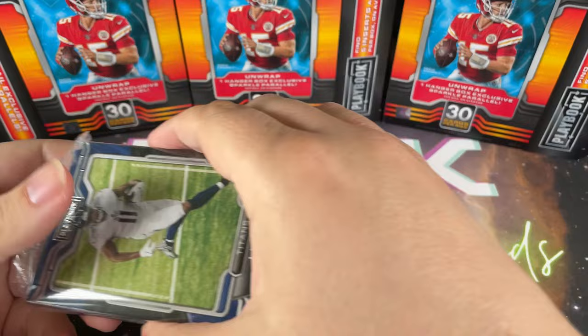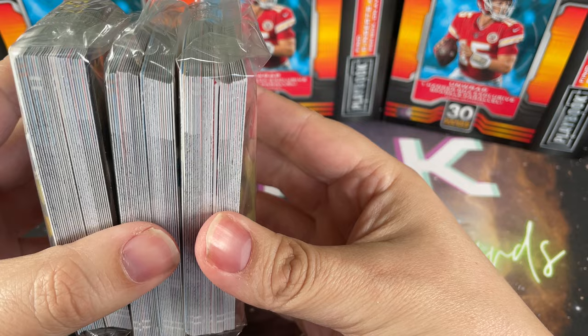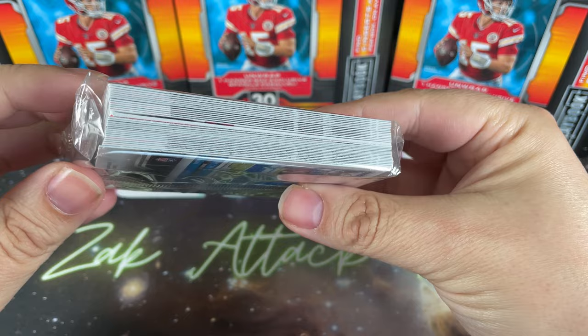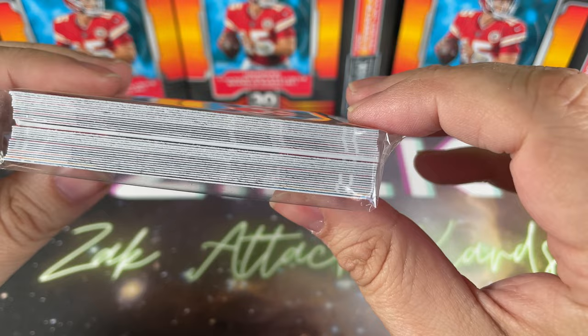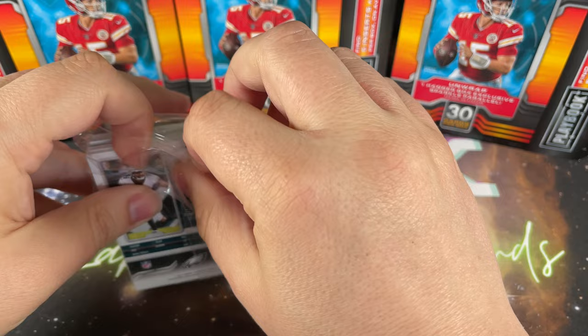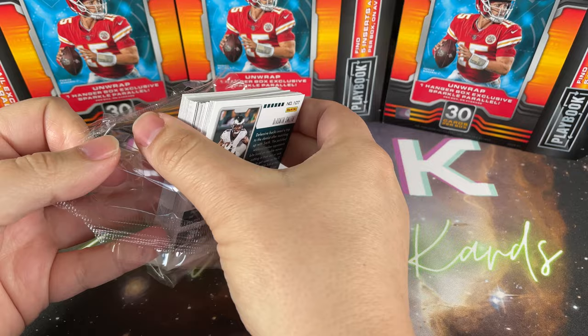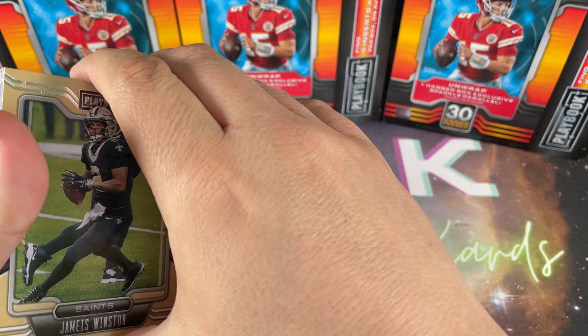So let's get into it. Right off the bat you can see there doesn't appear to be any massive hits in these. The other thing I hate about these is you tend to get some corner damage on the cards, similar to fat packs. It just kind of sucks when you're paying that kind of money for an already damaged product. I hope that's something Panini and Topps will change going forward - it's another reason I like blasters more, since the cards tend to be better protected.